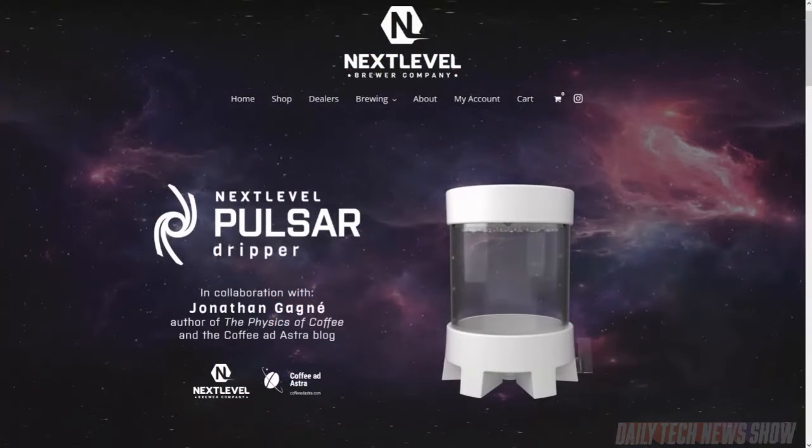All right, let's talk coffee. The first one was the iFixit Mako screwdriver set — mentioning the name so audio listeners know what we're talking about. The next one is the Next Level Pulsar Brewer, which is a new kind of coffee brewer called a zero bypass coffee brewer. It was designed by an astrophysicist in collaboration with the Next Level folks. It's called zero bypass because it's designed to not allow any water to bypass the coffee and go around the filter into your cup.